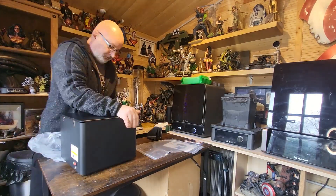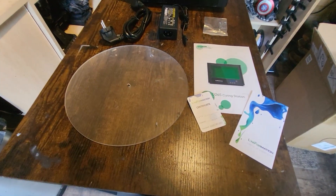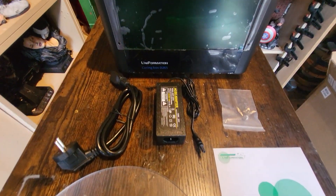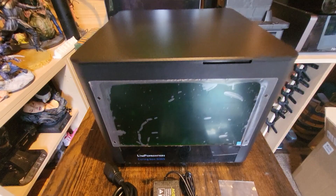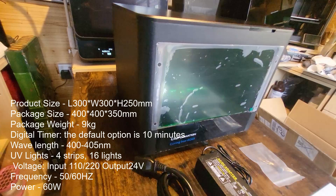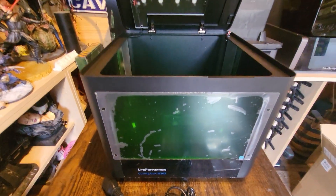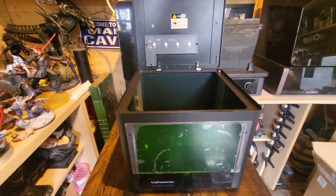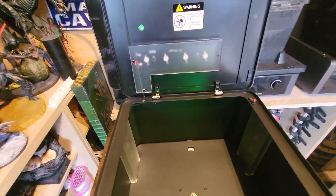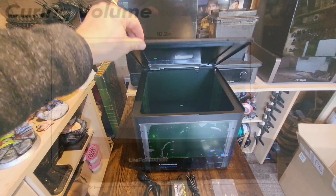Now looking at the curing side of things — the packing was exactly the same, everything was good. The only issue again was a non-UK plug. It just frustrates me so much, I don't know why they can't get it right to send the right plugs to the right places. Here is the unit — it's a top-loading unit. It looks like a microwave but without a front door, so you have to load your models in from the top. There's enough room sideways, but if you've got a really tall model you may find you can't close the lid, and if you can't close the lid you can't turn it on. So if you make really tall models check the measurements — it might not be for you.